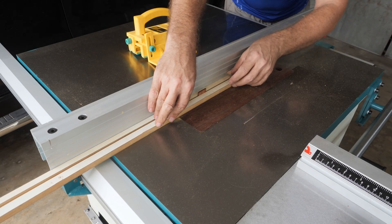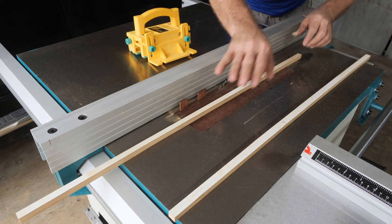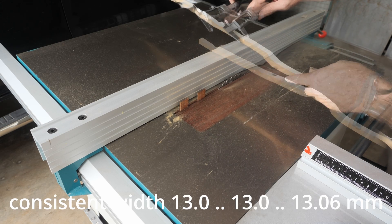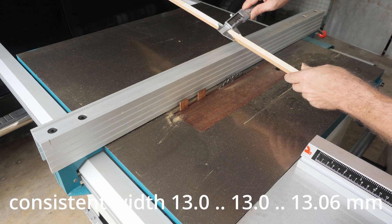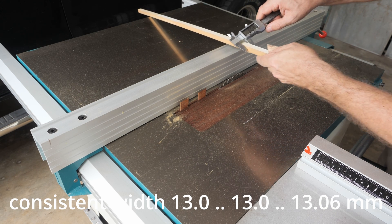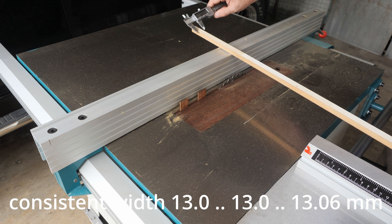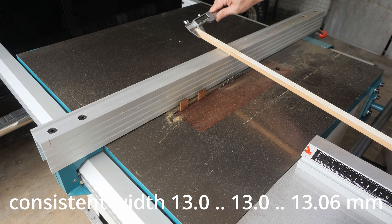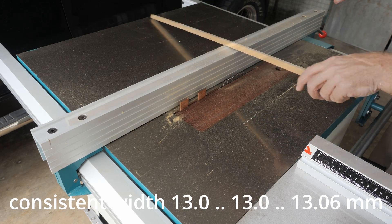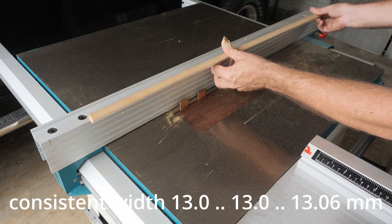It's looking good. Let's measure the results: 13.0, 13.0, 13.0, 13.0 — it's perfect with a tolerance of 0.05 millimeter. I'm very happy with that.